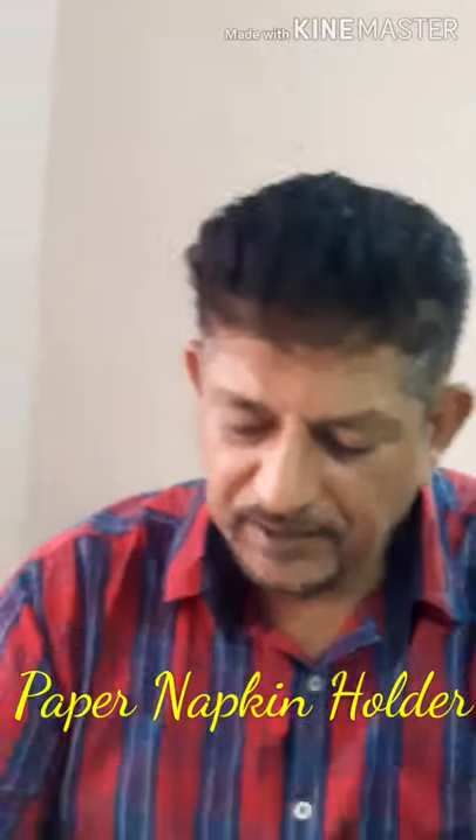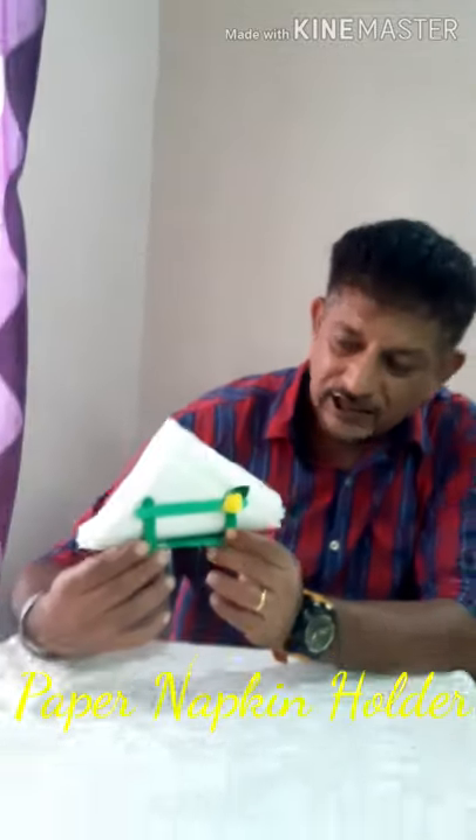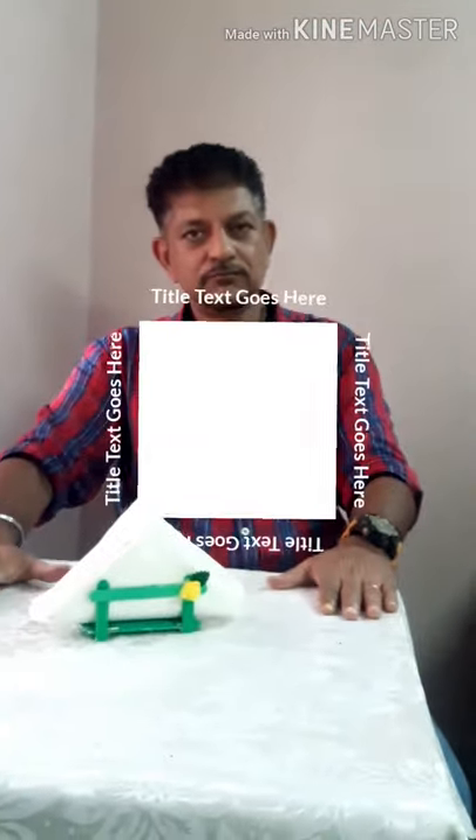Good morning everyone! Today I'm going to show you how to make a paper napkin holder. It looks something like this. You can put it in the center of your table in this manner.